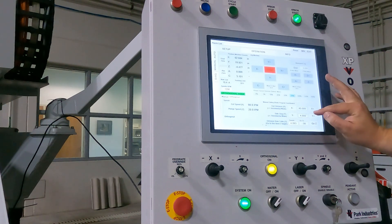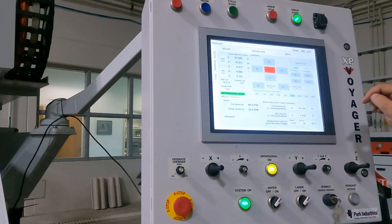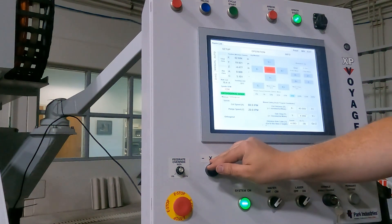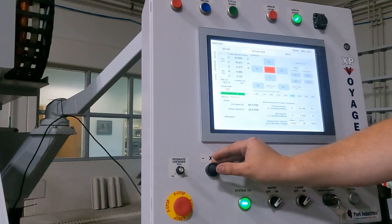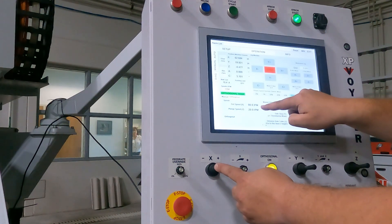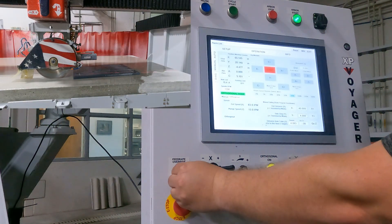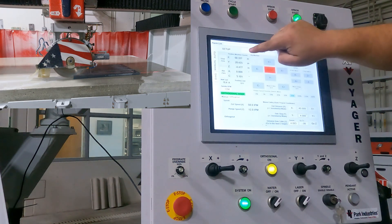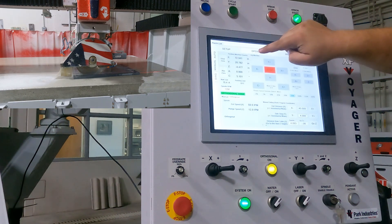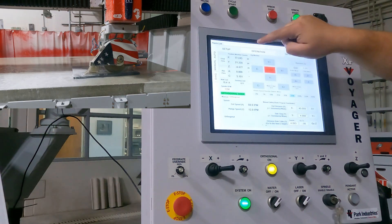You do not want to use Y right now until you are ready to sidestep — we will get to that in a little bit. Otherwise, I can also forego the dimensions and simply just go X positive and I will be traveling at this cut feed rate. As it is cutting, you can see both X and Y are moving in our demonstration video because we slightly skewed our piece so that both X and Y have to travel at the same time.